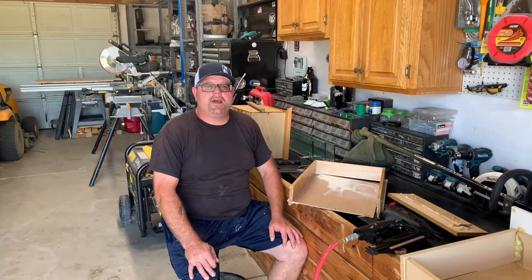Hey guys, welcome back to Mayfield Ranch. I'm Gary. Today I'm going to show you how to fix a couple of drawers.